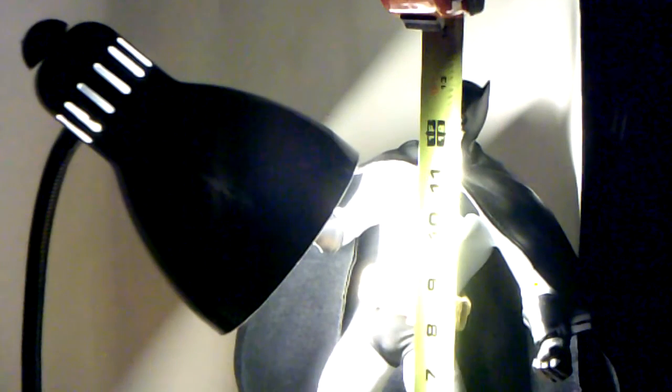Batman stands at thirteen and a half inches — had to get my measuring tape out. He's a little bit bigger than your Sideshow figures. Let's get some size comparisons.